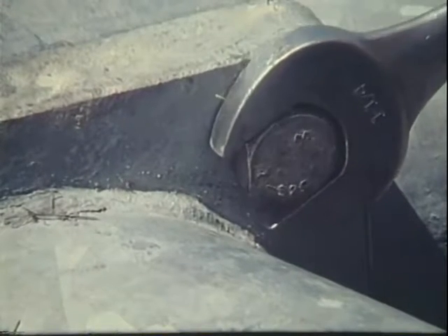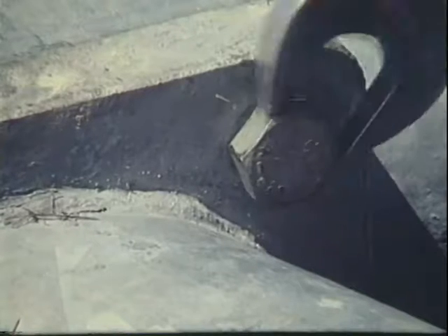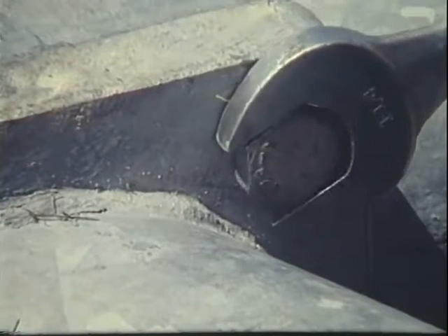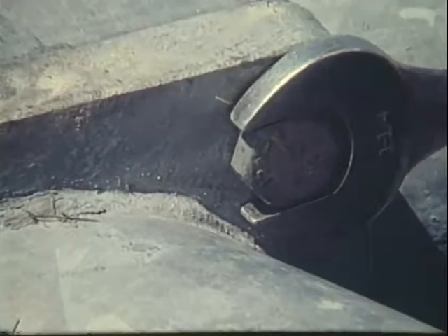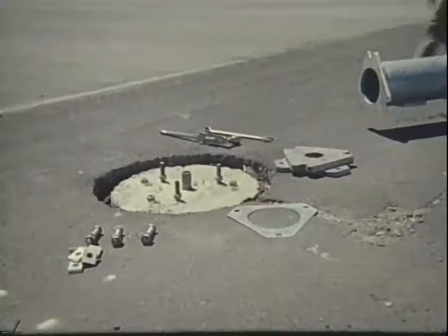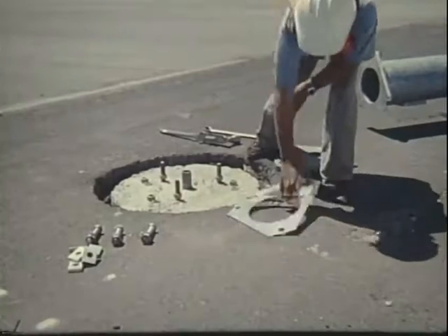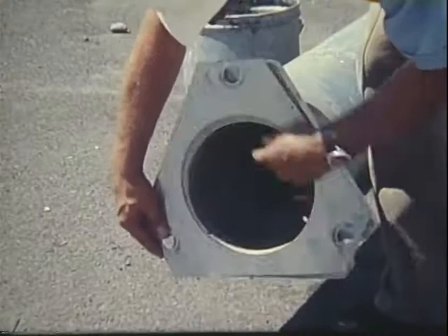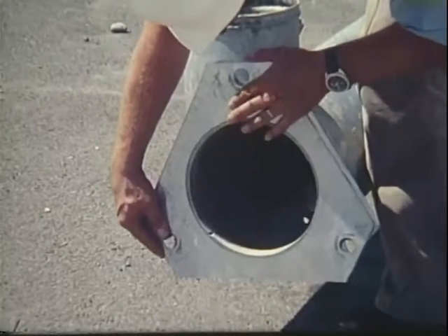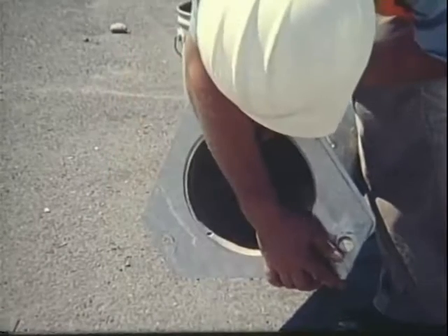Before assembling the bottom slip base plate onto the pole, inspect all slip base parts. Check the keeper plate to make sure the three holes match the radius in the V notches of both the top and bottom slip base plates. This will allow clamping bolts to fit snugly into the bottom of the V notches.